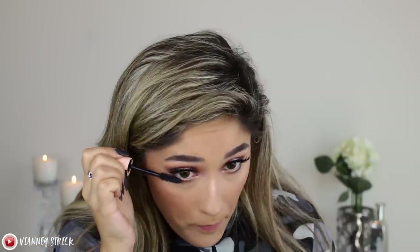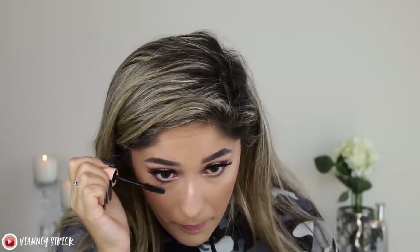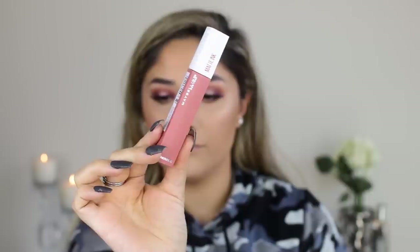Going back in with my Total Temptation mascara to coat the lower lash line. For lips I'm using the Super Stay Matte Ink in the shade Seductress. The formula is really good — it goes on creamy, almost sticky but in a good way, very controlled. I over-lined my lips with no lip liner using this — it's so pigmented. Once it dries it lasts a long time. It's more of a moisturizing kind of formula and I love it.